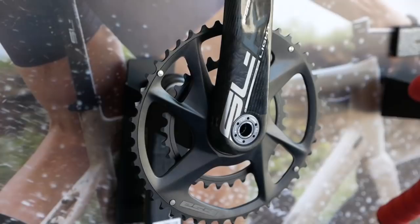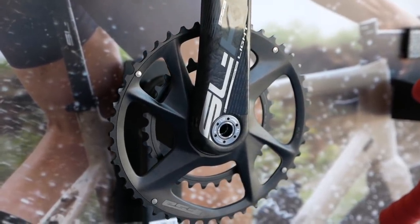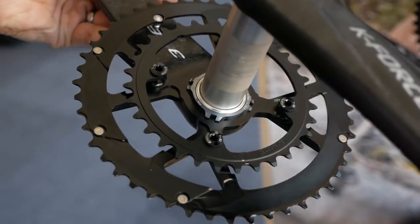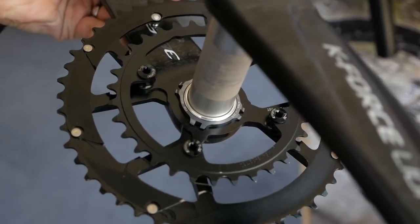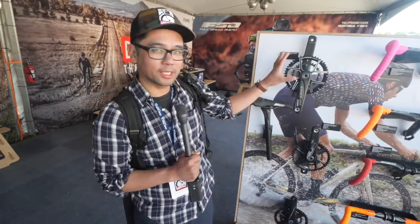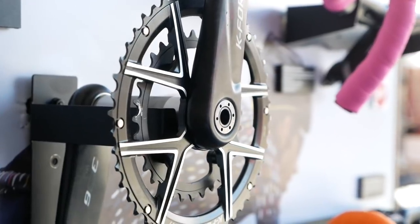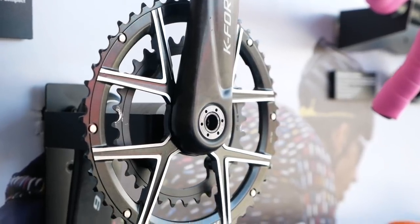If you're tired of being constrained by the typical 50/34 compact double, a good option is the AGX line by FSA — AGX stands for Adventure Gravel Cross. These are direct mounts, so you have a little more flexibility in terms of the chain rings you choose. You can put up to a 44-tooth chain ring in the large ring and down to a 28-tooth in the smaller inner ring, which really frees you from the confines of the compact double.